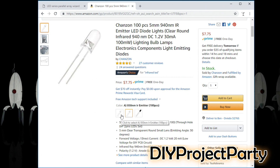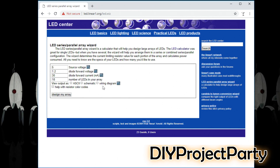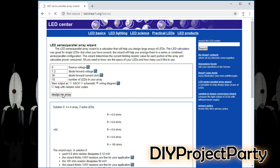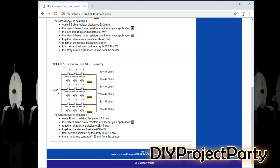Depending on which LEDs you get, these variables might be a little bit different. I used 18 of these LEDs in my array, so I'm inputting them here. When I hit design my array, there are actually two solutions that the website finds — solution zero and solution one. I'm actually using solution one, which they call a three by six array.